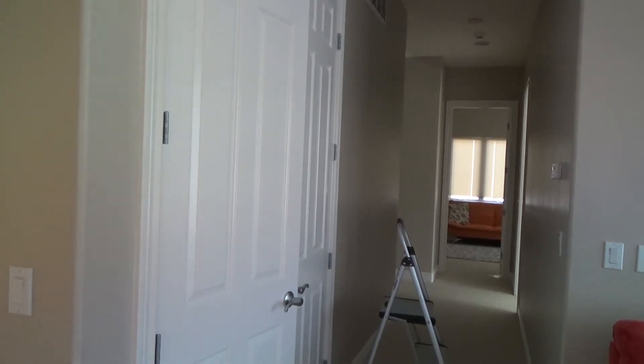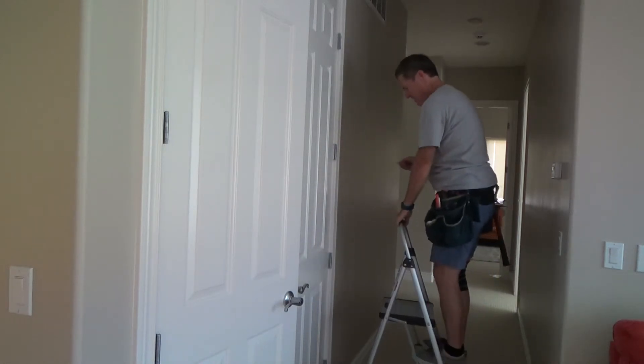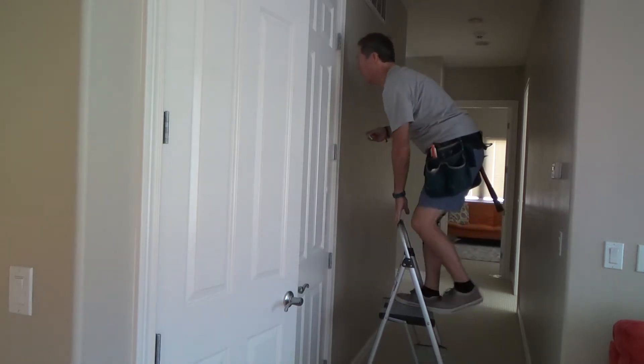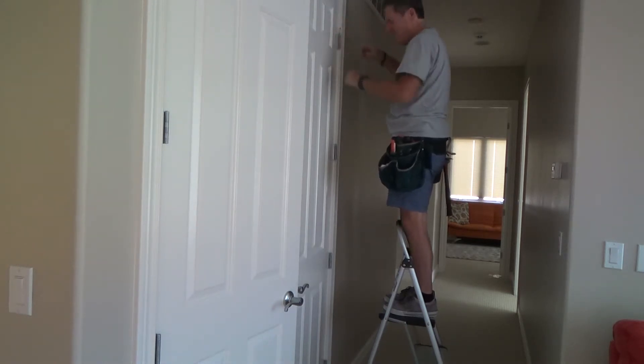Another thing I like about this ladder is you can hang on to the top to kind of balance yourself. When you get up here, if you need to go any higher, your knees are kind of holding you there and that's helping you balance too.